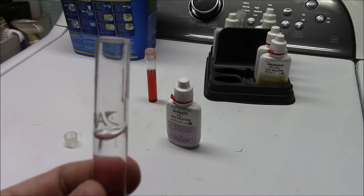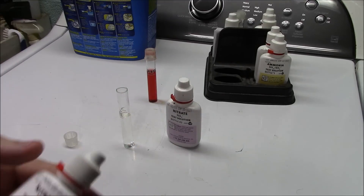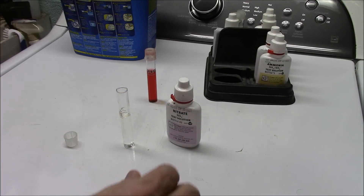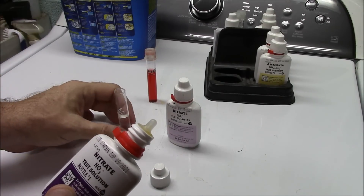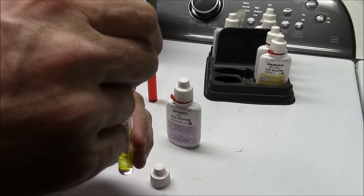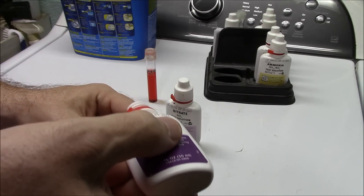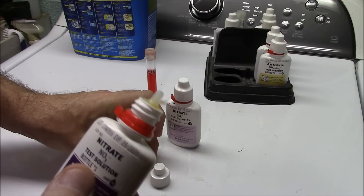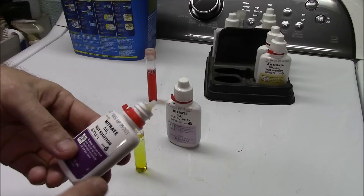Now that you've got your proper amount of water, simply open bottle number one — make sure you're using bottle number one, not bottle number two. Count out ten drops, and be careful not to touch the dropper tip to the glass. There's usually a drop hanging on the tip, and if you touch it to the glass you'll get an 11th drop in there. I'm not sure that would make a huge difference, but for accuracy sake be careful about that.